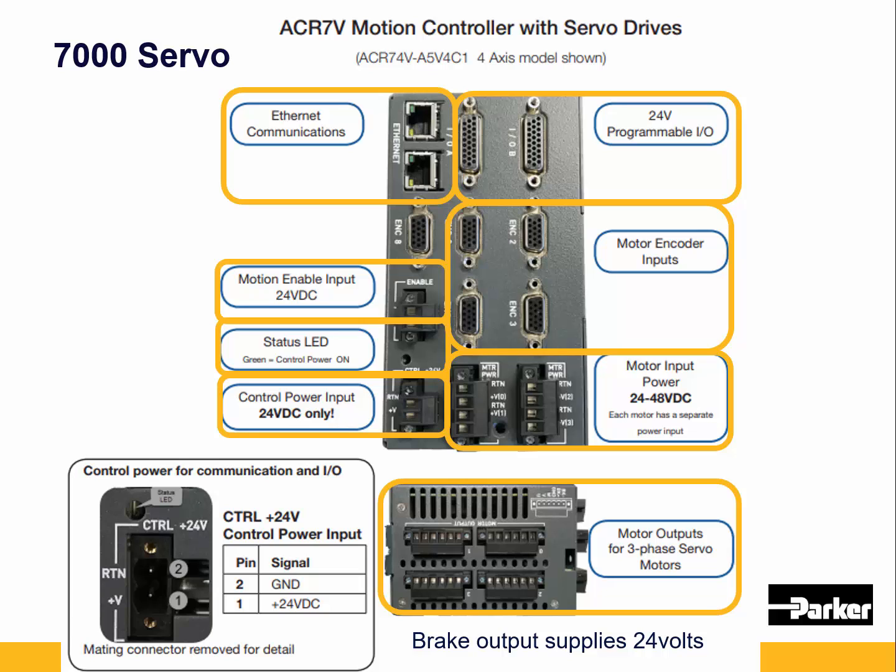You've got the three motor phases plus ground, and the brake output is on the other two pins. Note that the 7000 servo will actually power the brakes directly — previous generation products always used a brake relay. This actually supplies 24 volts output when the drive is enabled, for any fail-safe brakes.